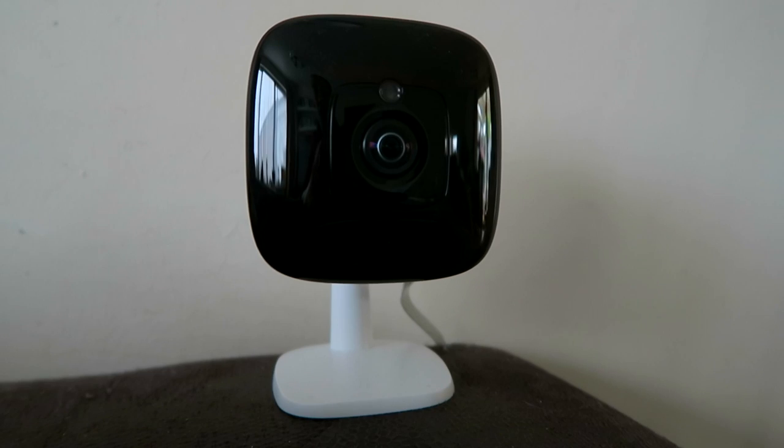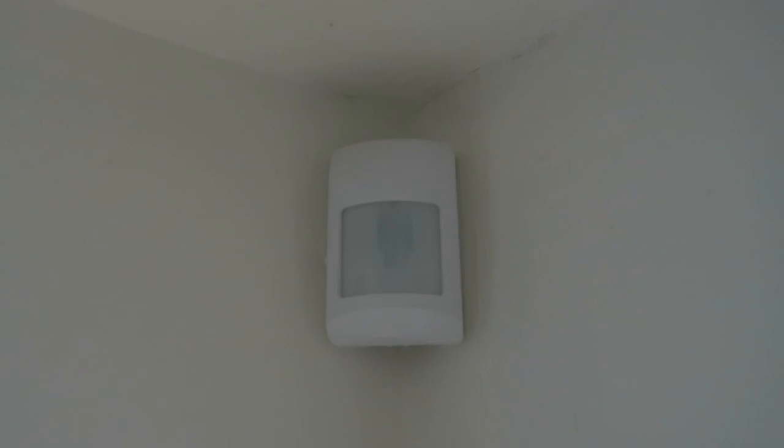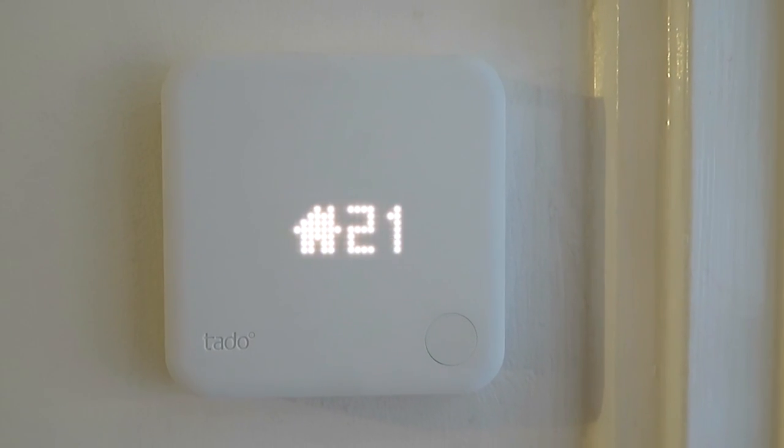We are also going to be testing out some of the additional products from the range, which include the panoramic camera and motion sensors. I'm really excited to see exactly what kind of things we can do with the Tado thermostat.